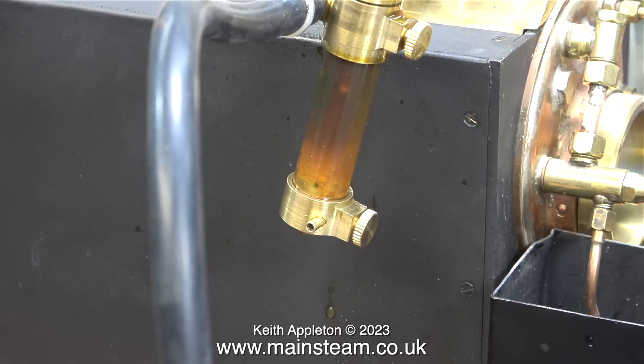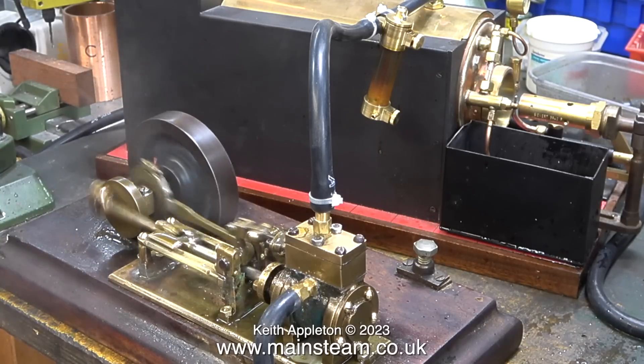In this clip you can clearly see the benefit of using one of these excellent Microcosm displacement lubricators. Drops of water condense in the lubricator and you can actually see one making its way to the bottom, which displaces the oil — because oil floats on water — and the oil goes to the engine.